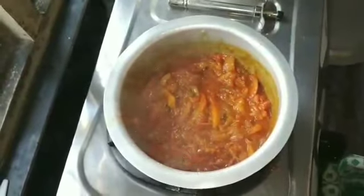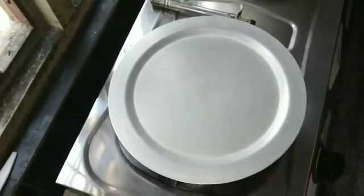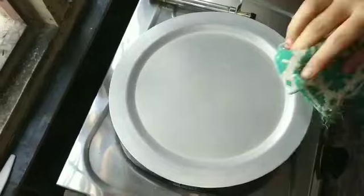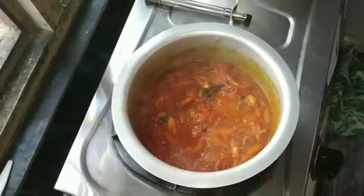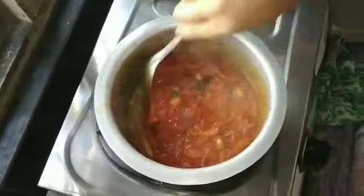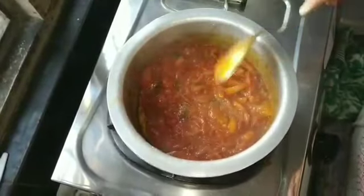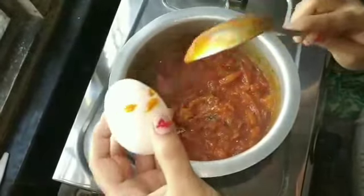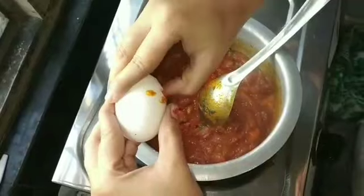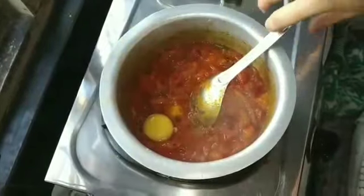Now the tomatoes need to be added. I will add tomatoes to the top and to the bottom. Then I will add 1 egg, then 4 eggs.